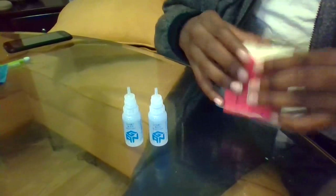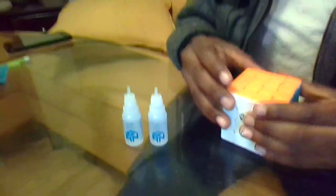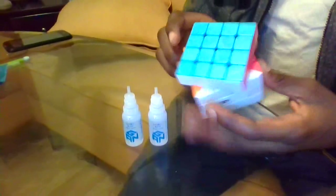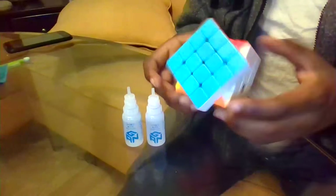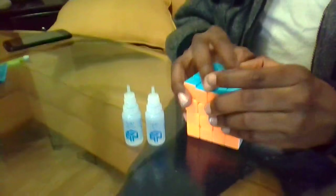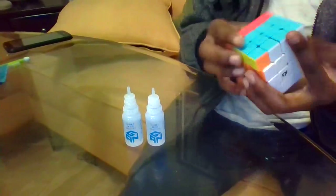I might have over-lubed it because I just took some pieces out and lubed inside of those pieces, like 2-3 drops in those. Then I felt it wasn't lubed enough, so I lubed around the outside and also the inner layers. It might be over-lubed, but it turns really smooth. I really like how it turns.